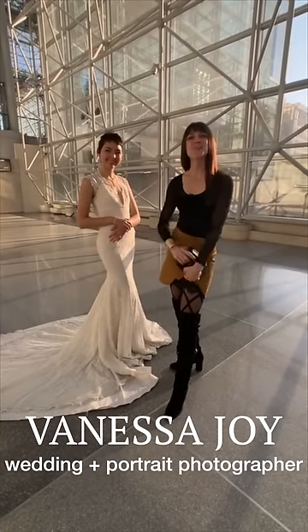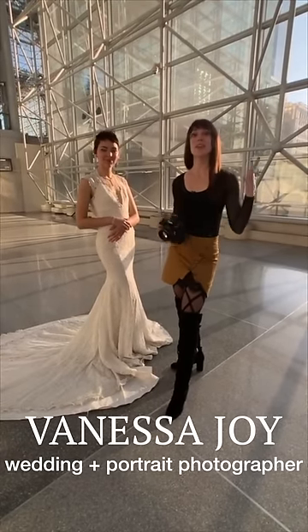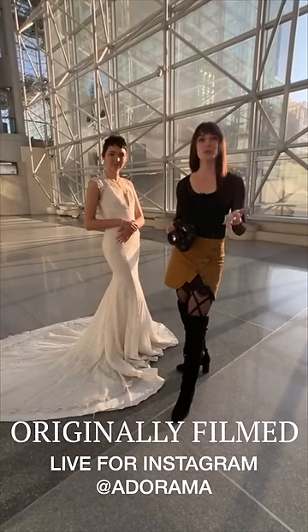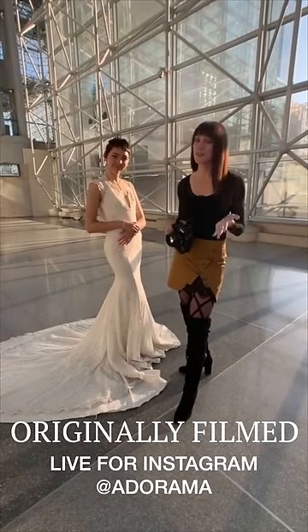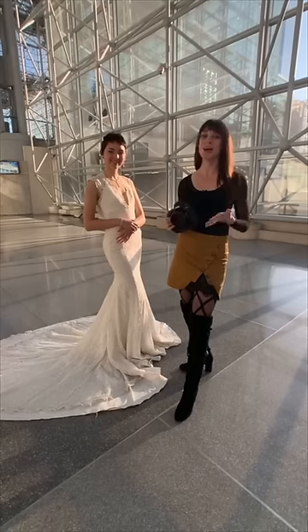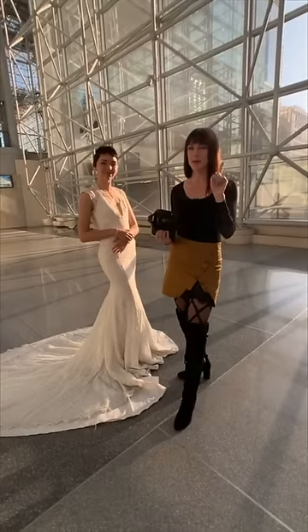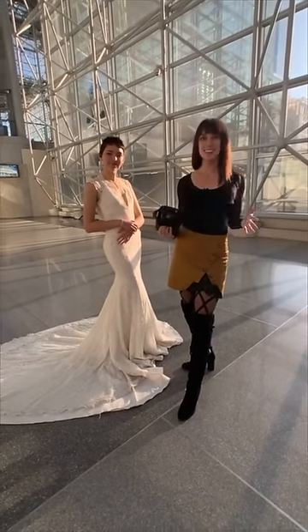Hi, this is Vanessa Joy here with Adorama, and I am at the Jacob Javits Center. It is just an hour before we open up the doors for Photo Plus here in New York City. So if you're in New York, come on down. I'll be on the Canon booth speaking at 10 and 11 today, tomorrow 11 and 1. Lots of stuff going on.